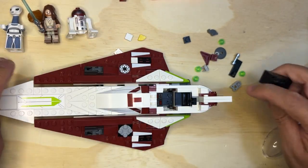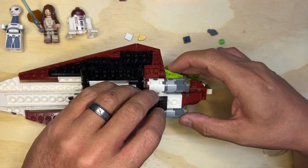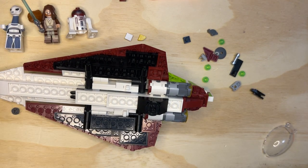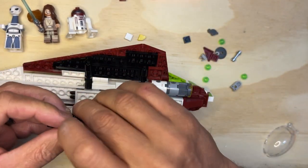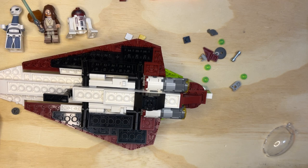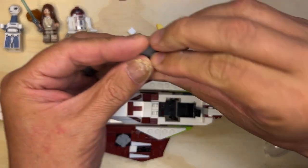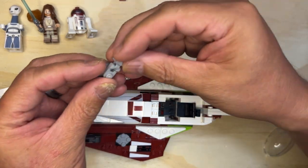And then this — I'll flip this over. Where does this go? This goes right here, yep, right there — goes like that. And then there's one of these and one of these like this, and there goes right here on that part like that. That's the landing gear. Let's put this back over and see how it's actually sitting up by itself now.